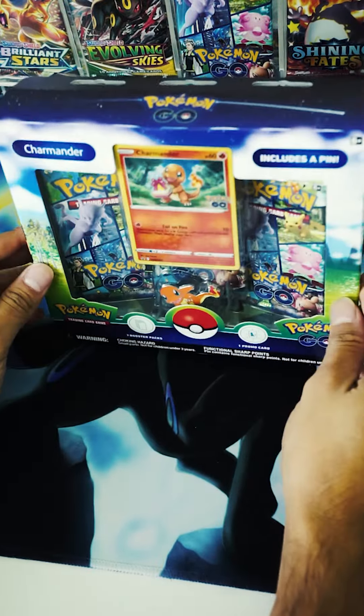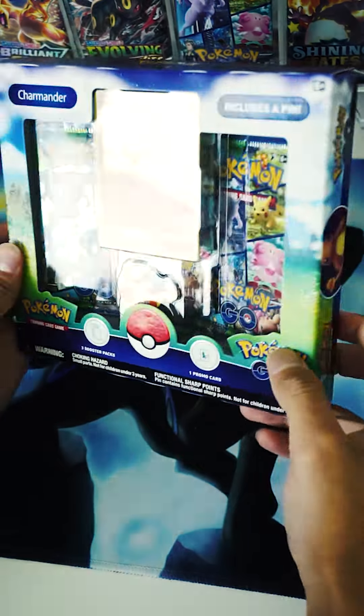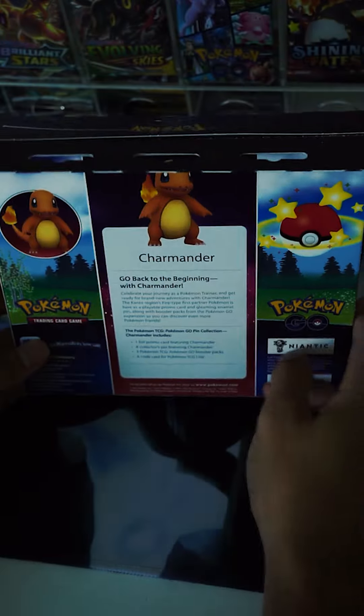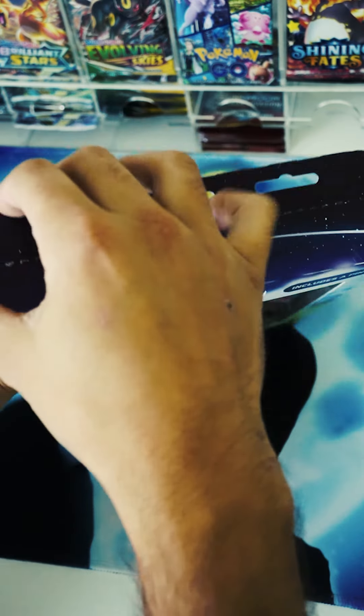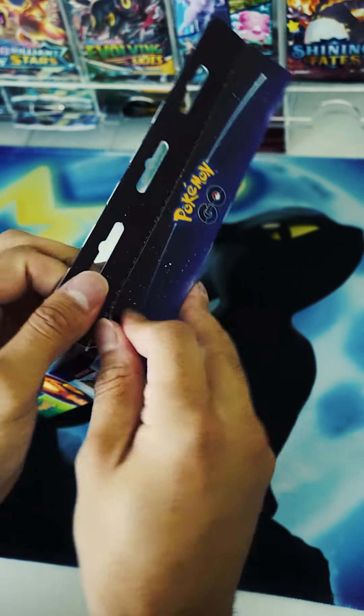I'm back. Today we're going to be opening up this box that you see in this video. It is the Pokemon Go Charmander card and pin collection box. Not sure of the exact name, but it comes with three booster packs, one promo card, and a Charmander pin as you saw in the front. So let's get right into it.